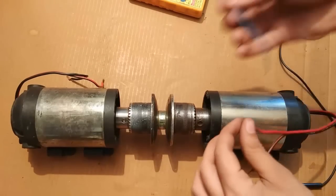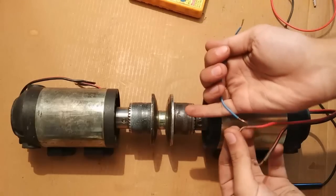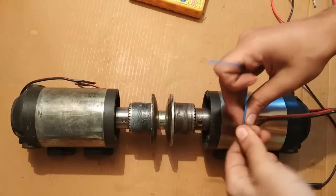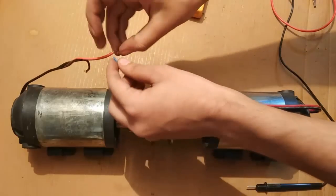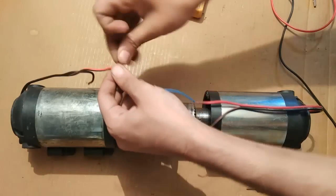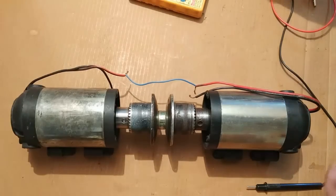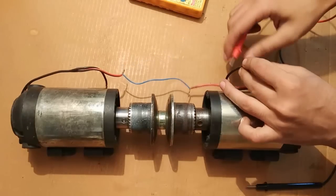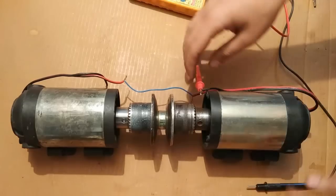What you have to do is connect the positive wires together. This red one is the positive here, and this red one is the positive there. Now what we are left with are the black wires. I am going to perform the same check by connecting both generators together.